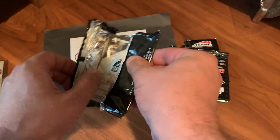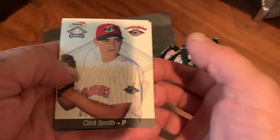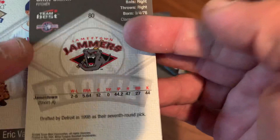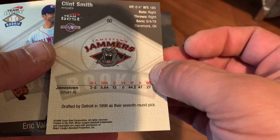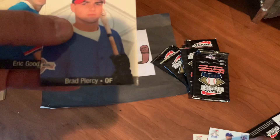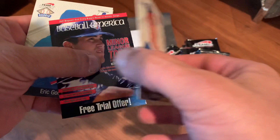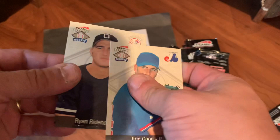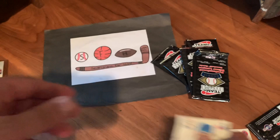And here we go. Got a Jeff Winchester on the back and a Clint Smith on the front. We do have a little sticking as well, which is never a good thing. Hopefully we can get them apart without any major issues. Nice looking cards, especially for $19.99. Clint Smith, Eric Valiant, Brad Piercy, Baseball America advertisement, Eric Goode, Ryan Ridenour. And the last card in the first pack is a Jeff Winchester. Nothing too crazy going on in the first pack.